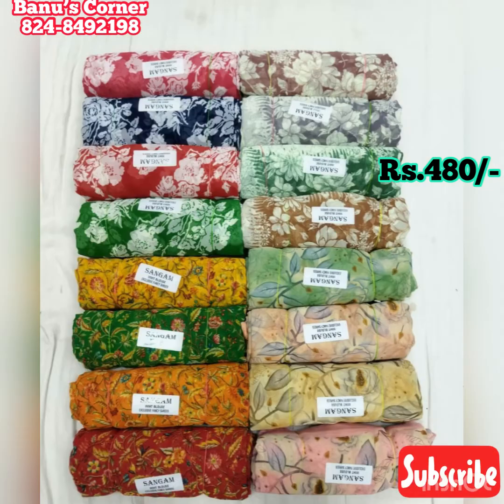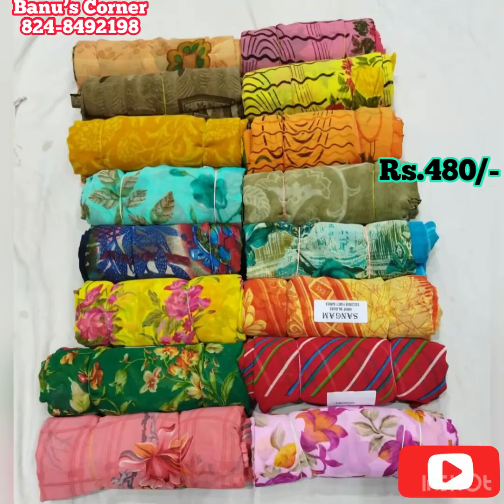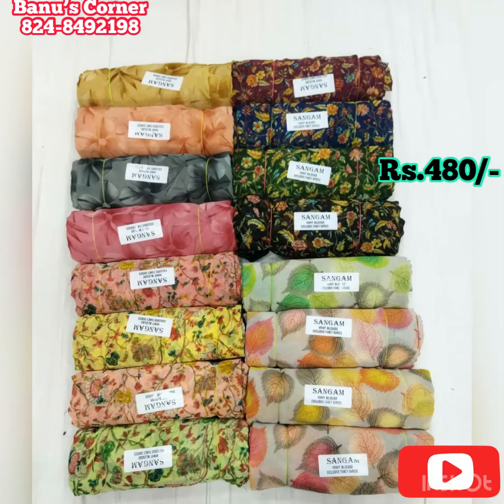We are going to place and confirm the saris order. If you are interested, you can see the saris in the description. If you want to join, the price is 480 plus shipping. Send a message on WhatsApp and sign your order to confirm.